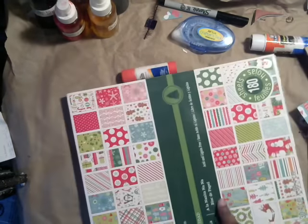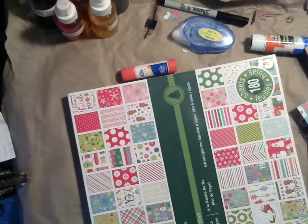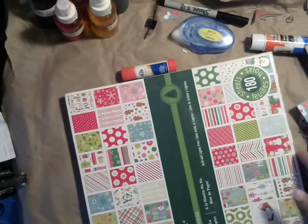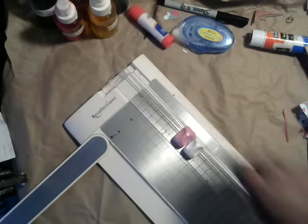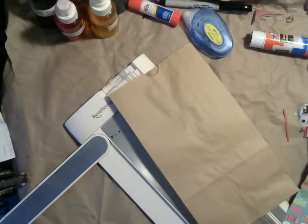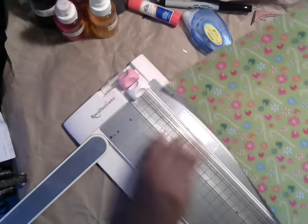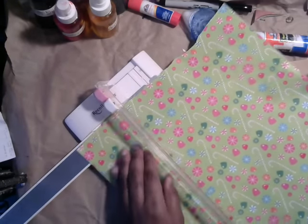The scrap paper I'm using is Christmas themed. Diana gave me this huge pad full of all these wonderful sheets, which is unbelievably generous. So I've been putting it to good use, Diana! You're going to need the 12x12 sheet, and all you're going to do is measure the length and the width of your bag. You can get these bags at the dollar store. Just make sure you double measure — don't trust my measurements, because my bag is probably a little bit different than yours.